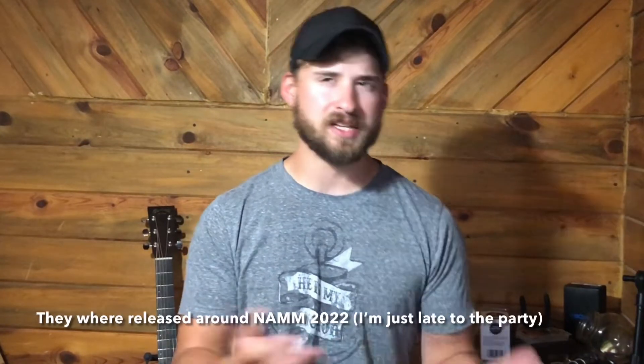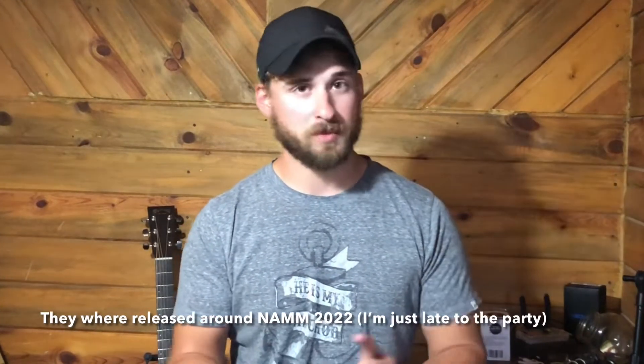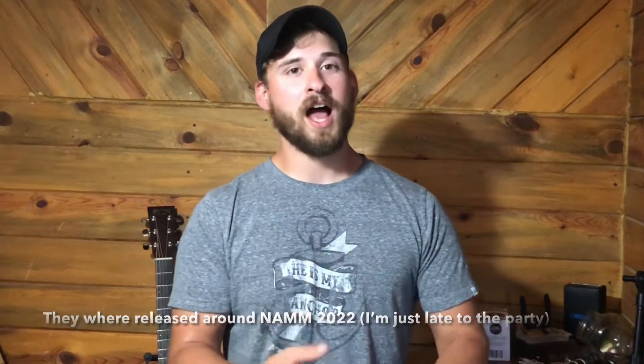Hey guys, my name is Jordan, welcome to the channel. I am so excited — this is my reaction to the new Martin Triple O 16 that just came out. The video I saw was posted yesterday, and I just found them on the Martin website and on Sweetwater. They are the newest thing and they are cool looking.